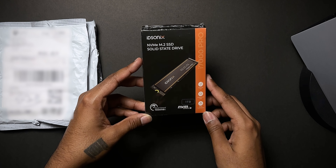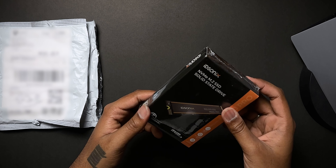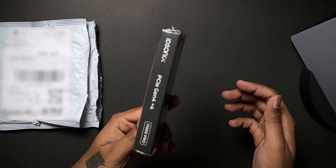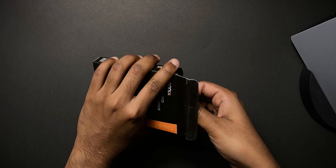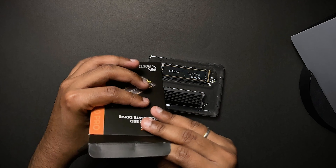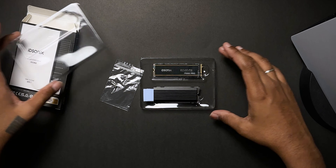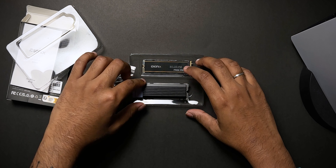Let's see how this is — it's a 1TB IDSonics NVMe M.2 SSD with a read speed of around 7,000 MB per second. We're going to test it once we open and install this. I'm not sure if it's also compatible with PCs — it doesn't actually say it's for PS5 specifically, but I think it's just a standard M.2 SSD you can use for PC too. They're available on Amazon — I'll put the link in the description. So let's open this up. It's a really small M.2 — let's not touch the contacts.